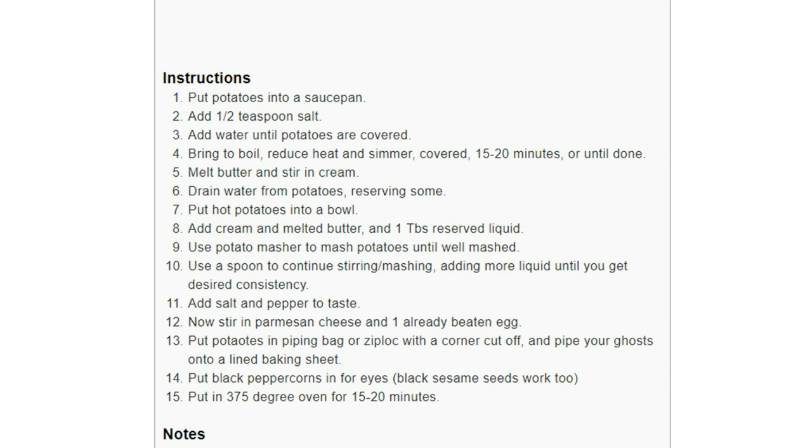Then you melt the butter and stir in the cream. You drain water from the potatoes, reserving some liquid. Put hot potatoes into a bowl, add cream and melted butter, and one tablespoon of reserved liquid. Use a potato masher to mash the taters until well mashed. Use a spoon to continue stirring and mashing, adding more liquid until you get the desired consistency. Then add salt and pepper to taste, then stir in parmesan cheese and one already beaten egg.